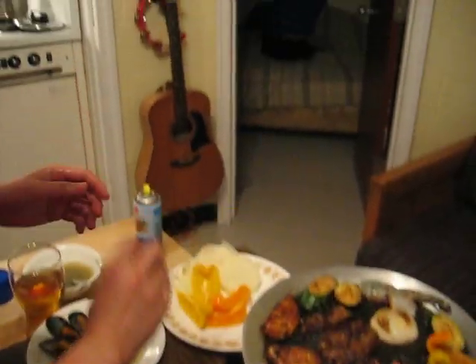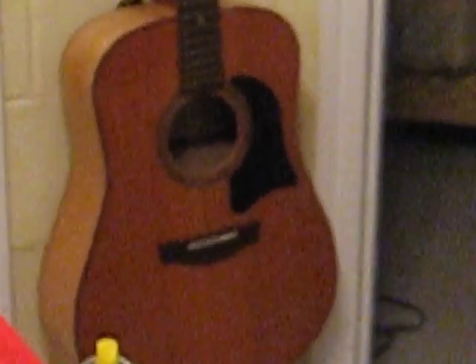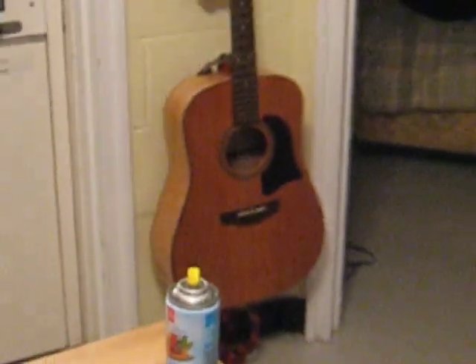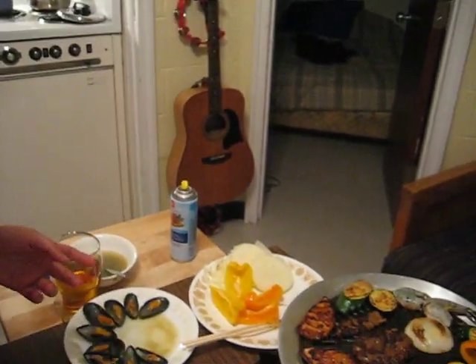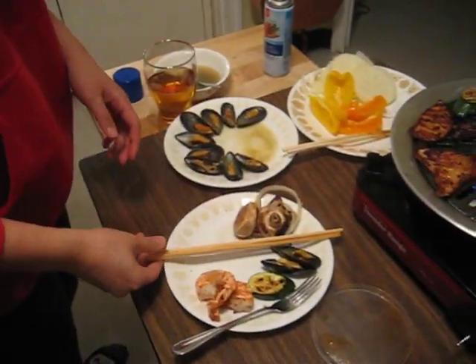Throw anything on here you want, as long as it will cook. And even if you don't need it to cook, you can just heat things up — like I've done with mussels. Really? Yes. I threw mushrooms on, and those mushrooms are done. Wonderful.